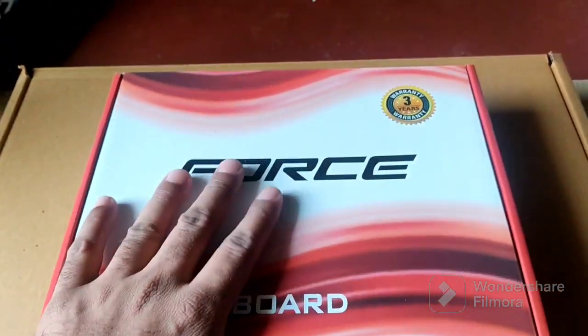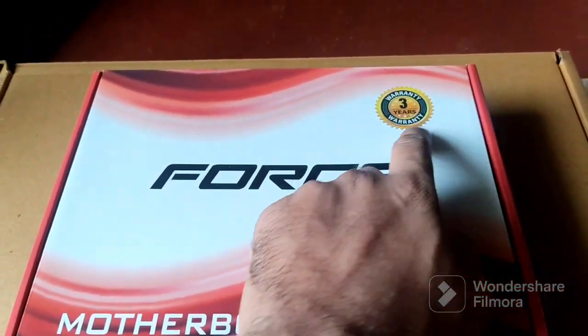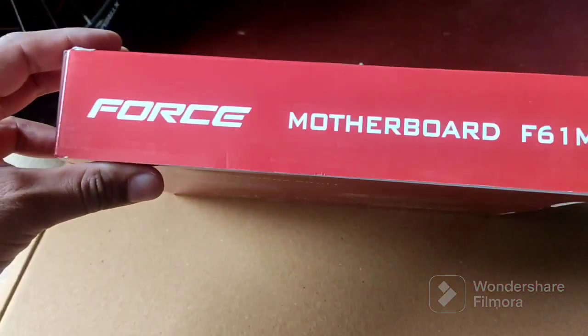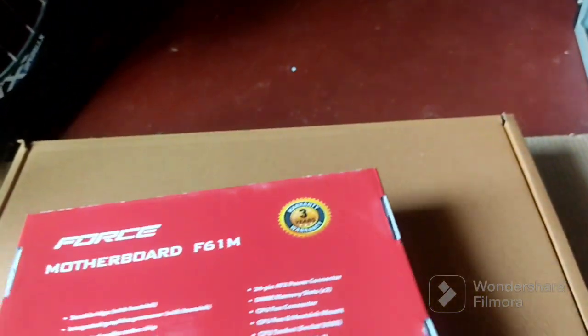Hello everyone, this is Sunil. Today I have a motherboard from Foxconn company — we have had these for three years so far. The model number is the Foxconn F61M motherboard. Let's talk about the features it has.